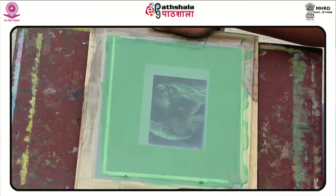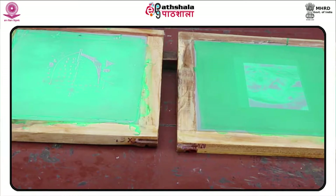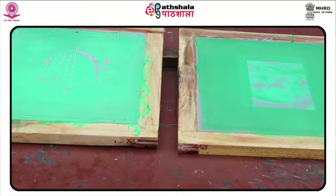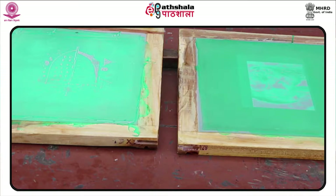Next, the stencil is attached to the screen. When areas of the screen mesh are blocked with a waterproof masking medium, these areas become the negative areas of the final image. The screen is then placed over the desired substrate, e.g. paper, glass, or textile, and ink is applied to the top of the screen and spread across the screen.